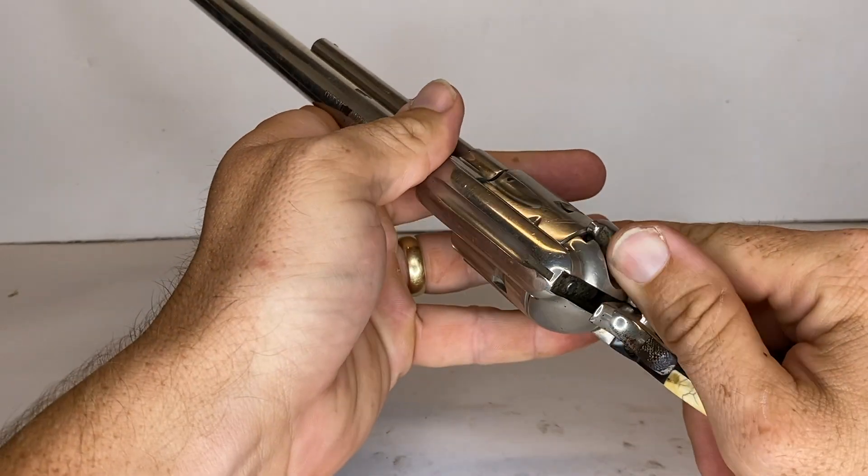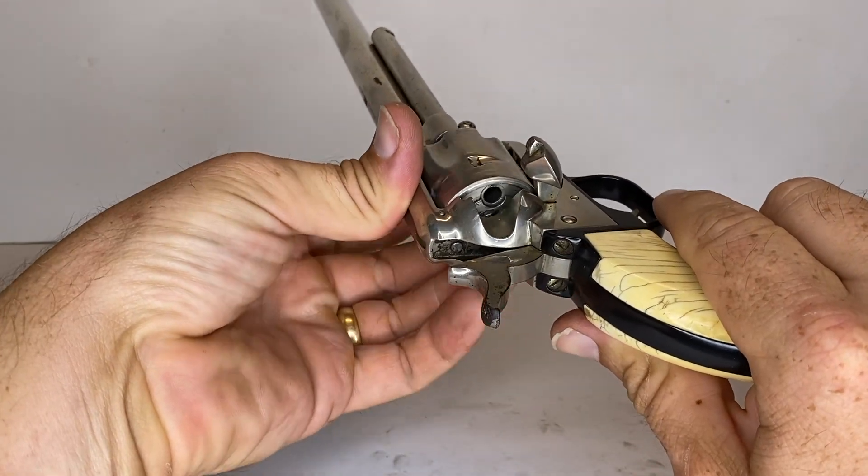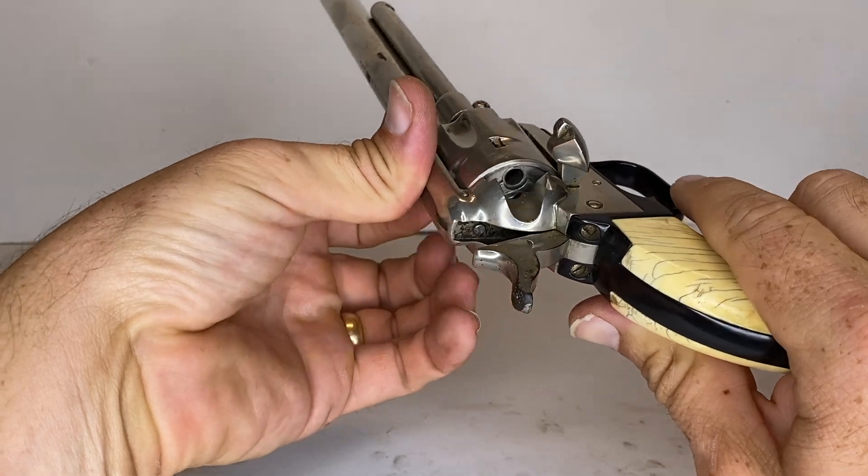First, take the weapon in your hand and put the weapon on half-cock. Then open the loading gate and spin the cylinder to make sure it is unloaded.